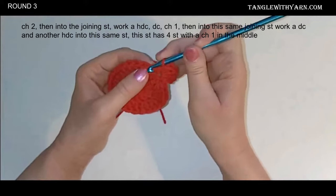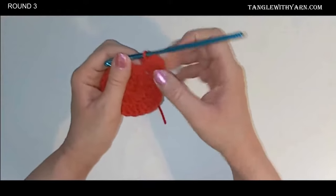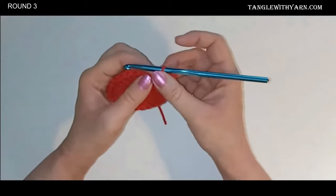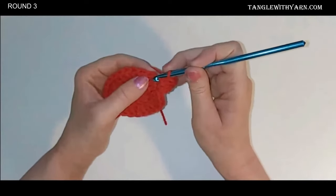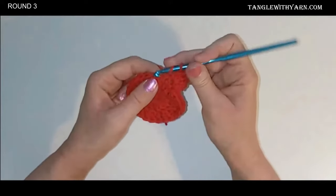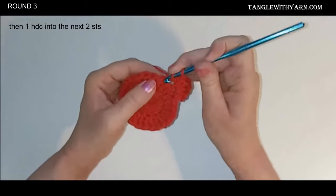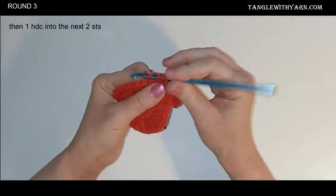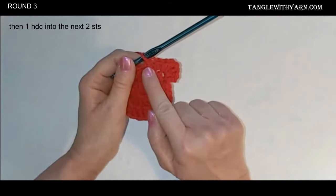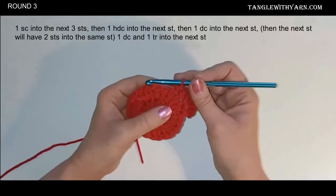Then we're going to do one half double crochet into the next two stitches. Make sure the half double crochet isn't covering the stitch — you want to make sure you're getting that next stitch. You might want to pull that over just to check that you do not miss the next stitch. So just one half double crochet into the next two stitches. And then the next three stitches get one single crochet each.